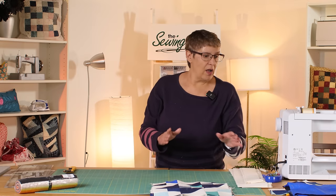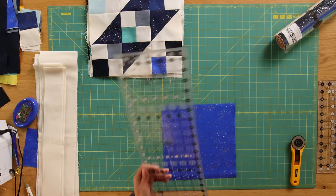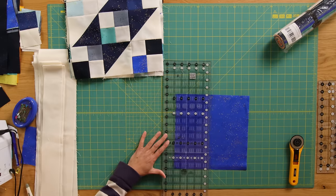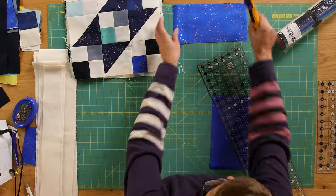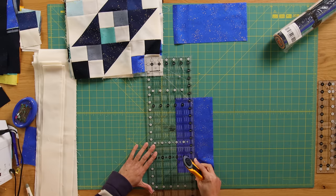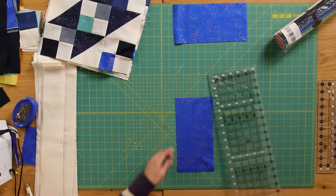From a layer cake square, the first thing I do is cut off a five-inch piece — these will be for the half square triangles. There's enough on that five-by-ten-inch piece to make the four half square triangles needed for each block. I just take off a five-inch strip and set it aside, then from the remaining fabric I cut two two-and-a-half-inch strips for the four patches. Those will make four four-patches.